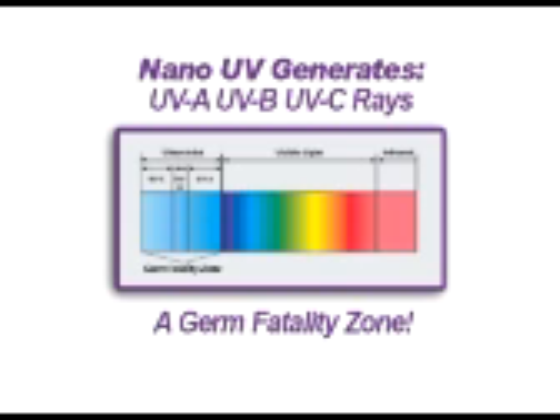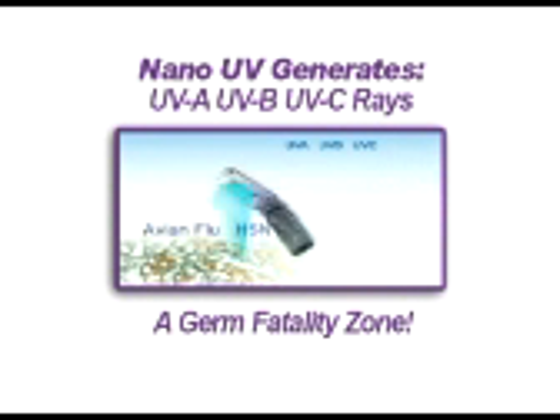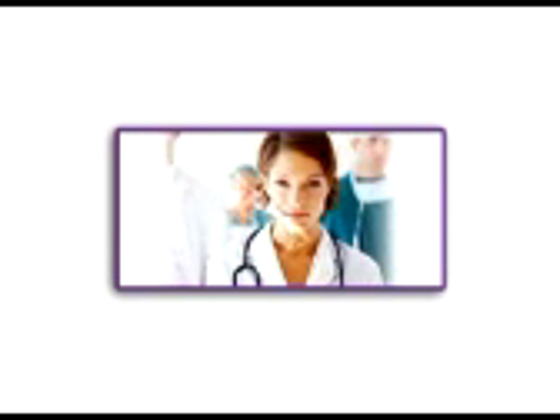The nano-UV scanner uses proven ultraviolet light technology in a compact handheld device. Simply pass it over a surface for 10 seconds and you're done. It's the same type of technology used by hospitals and laboratories to control the spread of infectious disease.